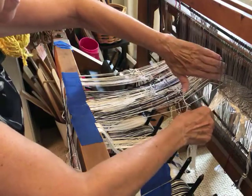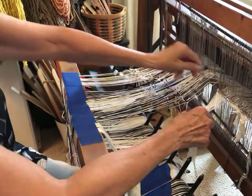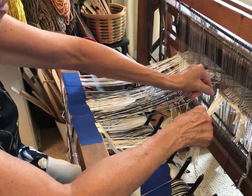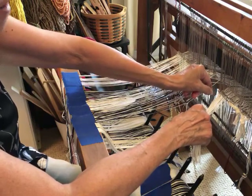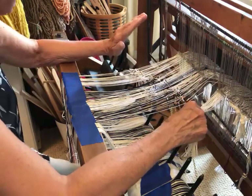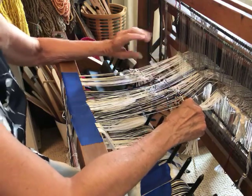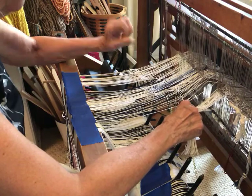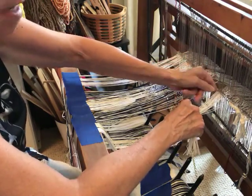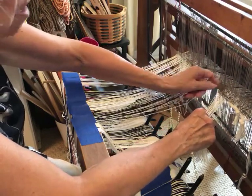Something you probably won't be able to see in the video: I put two extra empty heddles on the shaft between each section. The reason for that is if I discover a threading mistake, then hopefully I can just rethread that section without having to redo everything or make a repair heddle.